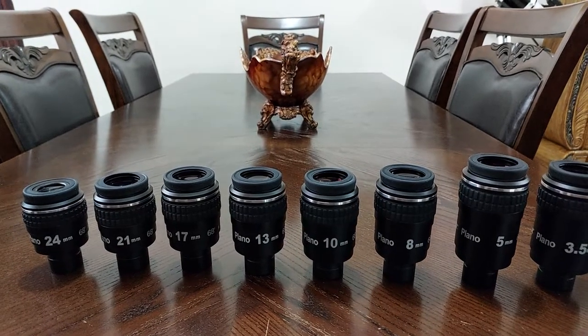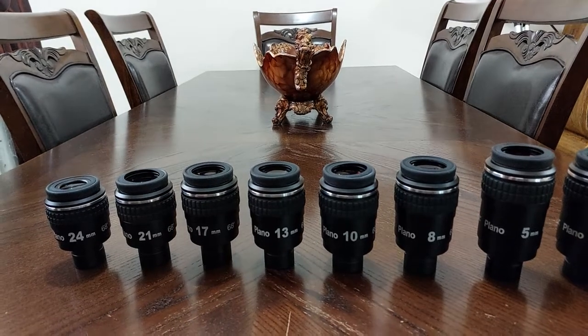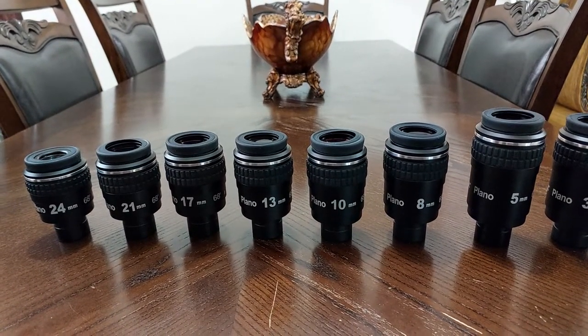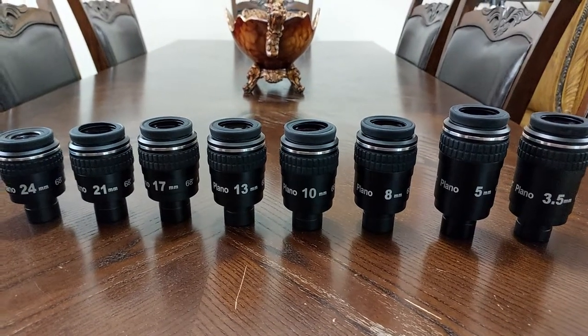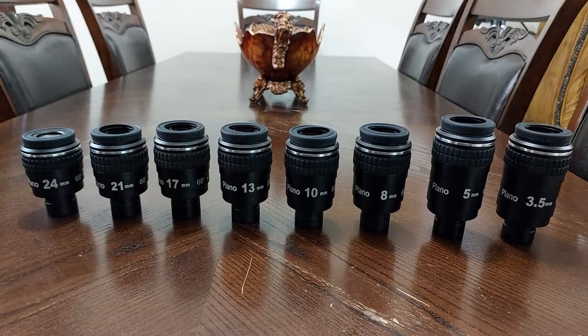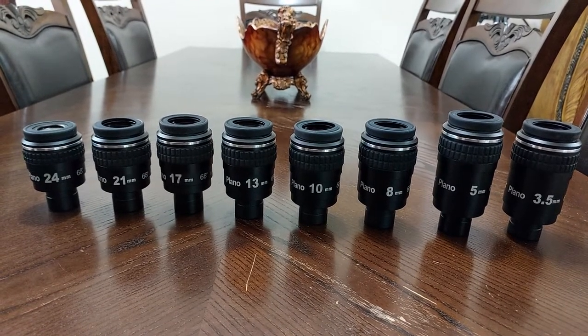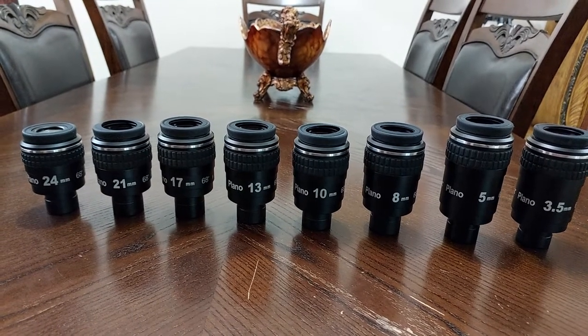You will never regret buying them. They will please you and satisfy you. I am happy buying the whole set, and I use them — I use all the eyepieces.